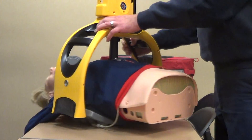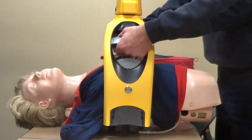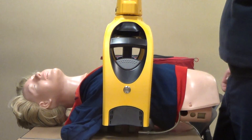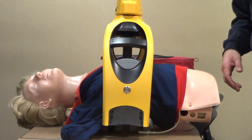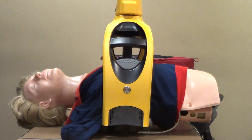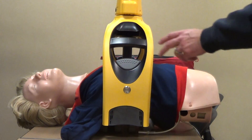The other thing this has: the handles are actually lifting handles. So if we have to move or adjust the patient — maybe we got return of circulation and we're going to transport — we'll keep the device on and we can adjust and move the patient using those handles.